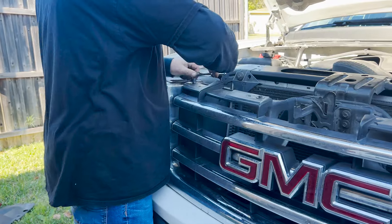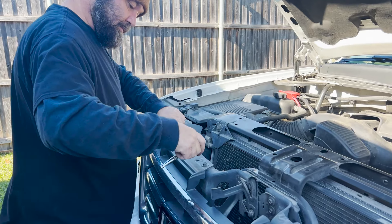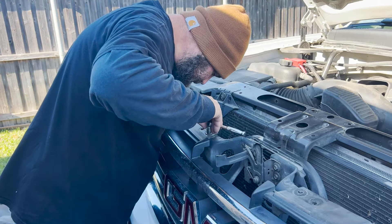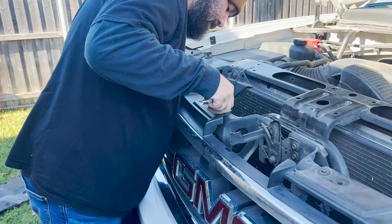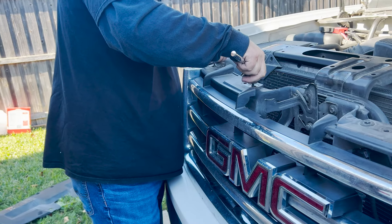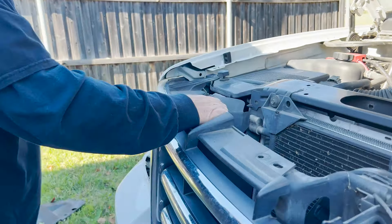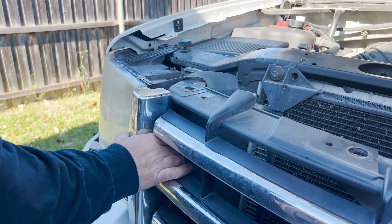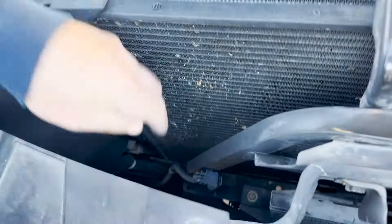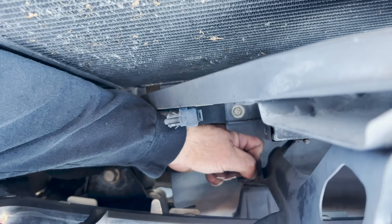There's also a 10 millimeter for the grill. You just have to do the two bolts — you don't have to go all the way, because you'll have a little bit of movement right there. But if it's too much in the way, you can undo all these, and there are little clips down in here. You just pinch with a pair of needle nose and you can slide it right out.